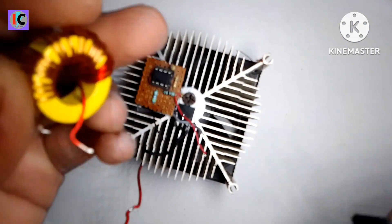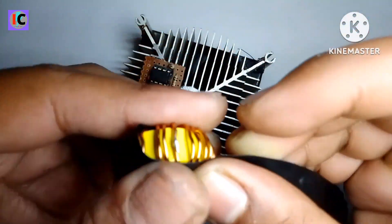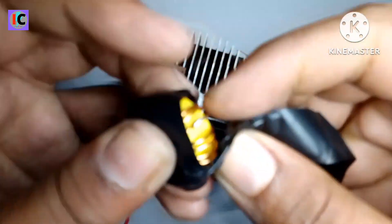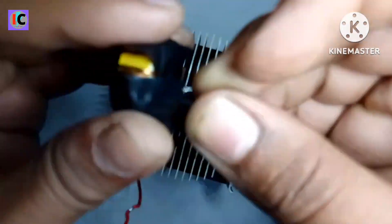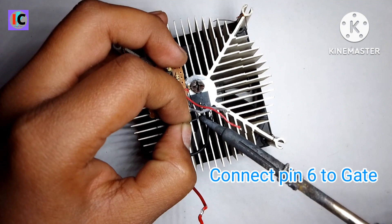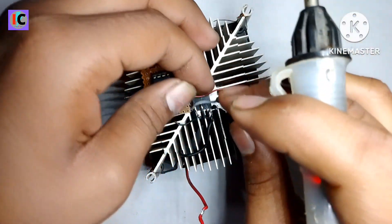Let's make the circuit and connect all components as shown in the diagram below in the description. I've taped the inductor to prevent interference with the heat sink, because the MOSFET drain is connected to the heat sink — any leakage will blow the MOSFET. Let's get started.